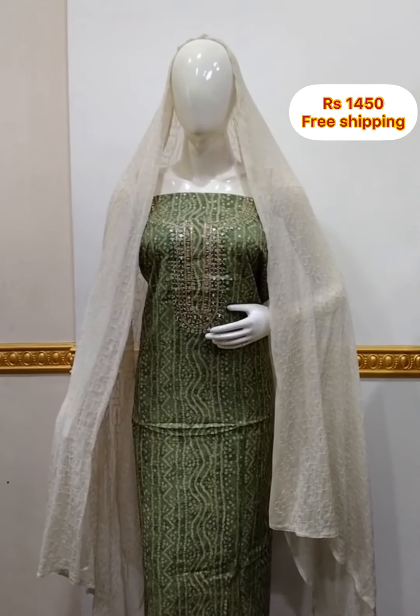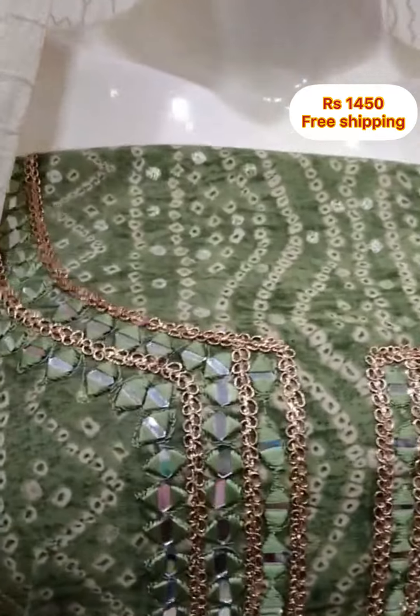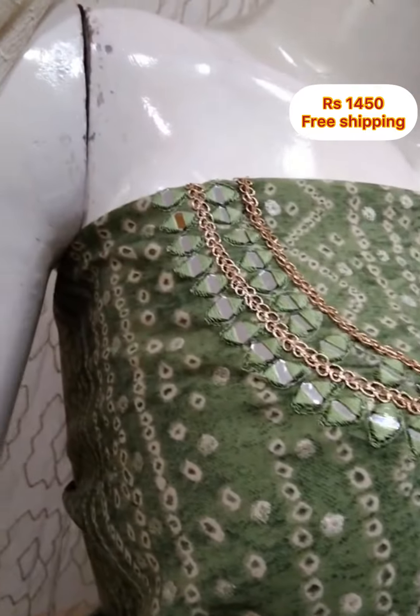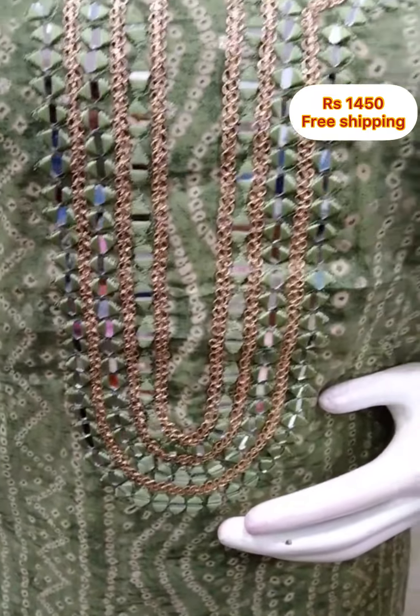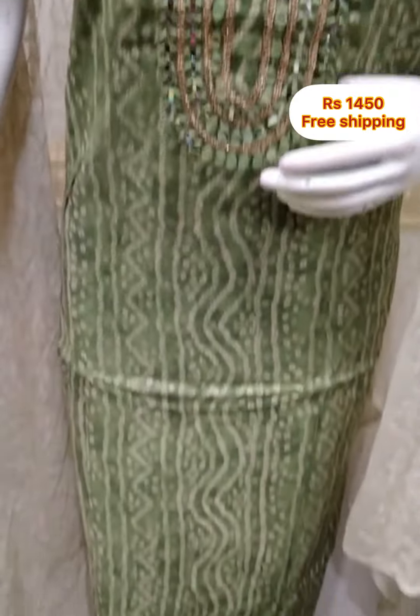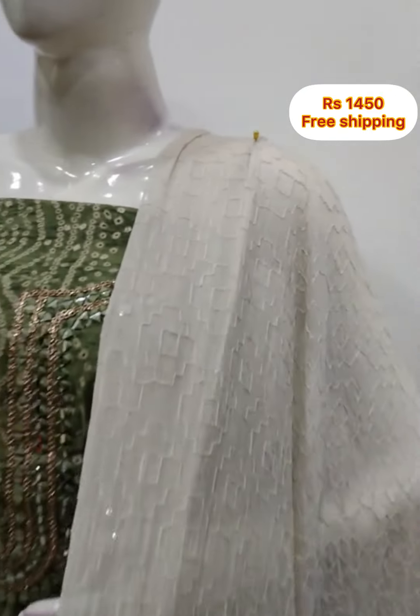Next, make a band print in the muslin fabric, front side and back side. The neckline works with lace. 2.5 meters on top, 48 inches. It is set in the rear. Chiffon fabric.